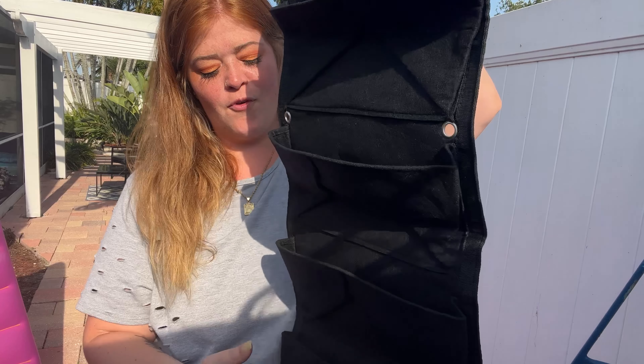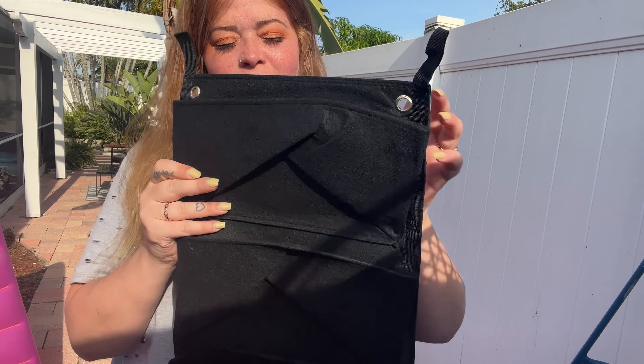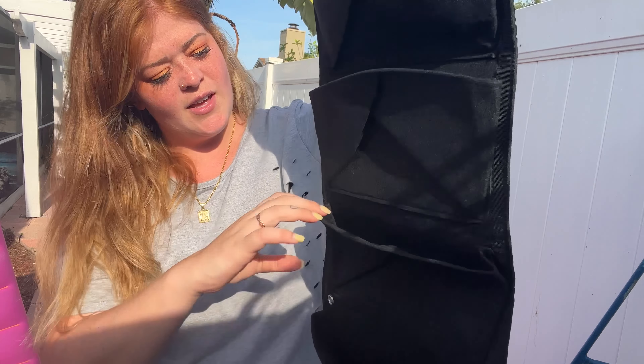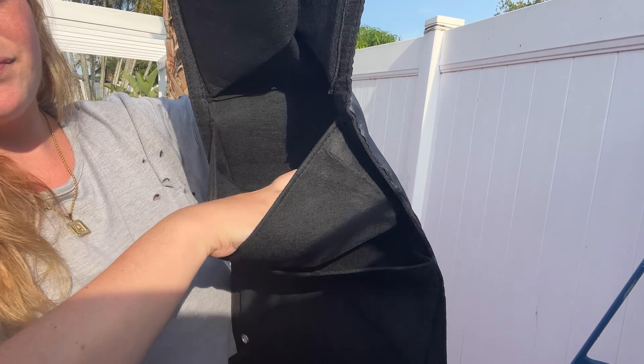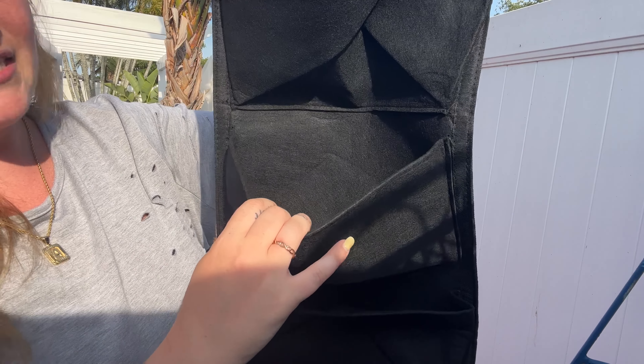Check out what I got from Amazon. It is so fun. It's a foldable hanging plant holder. It has seven pockets for all of your plants, and as you can see, the pockets are very large, so it can hold different size plants in there.